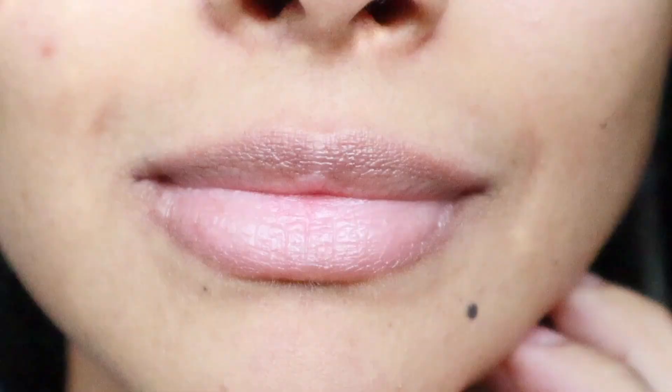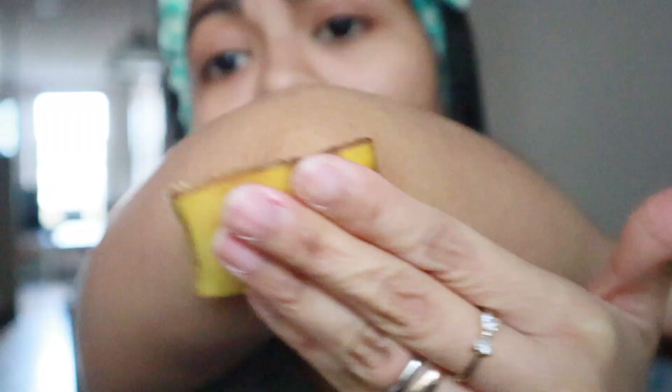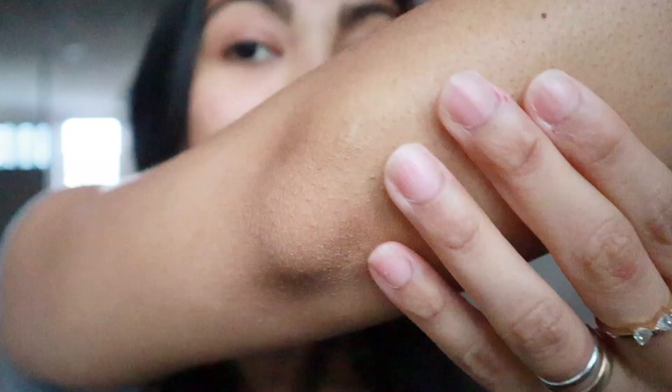Just grab one piece and rub it gently on your lips — it feels pretty much like a lip balm. This is the after, and my lips feel much better. If your elbows are super dry and they feel like hard rock, just grab two pieces of banana peels, apply it on your elbows, and you're going to feel them and see them more hydrated.